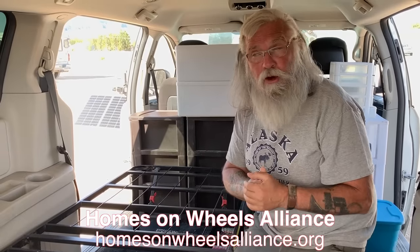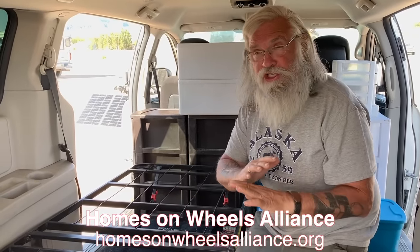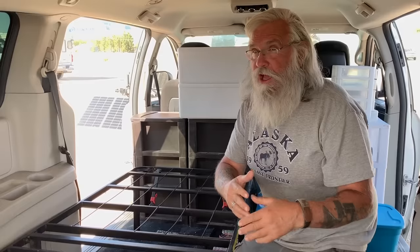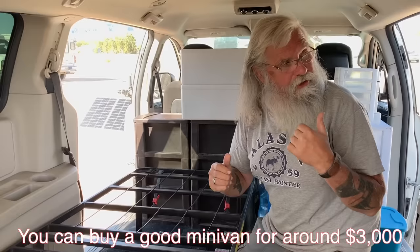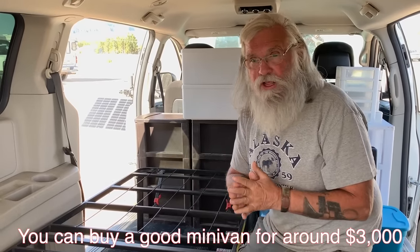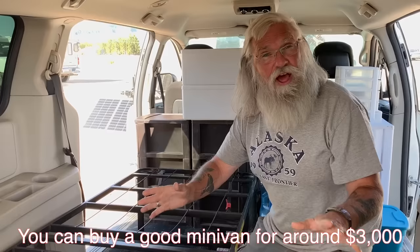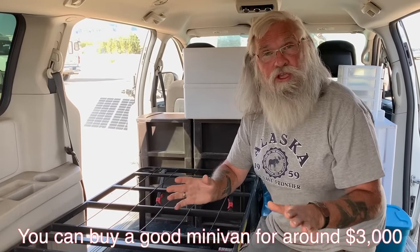Homes on Wheels Alliance searches for them and buys them all the time, and we've just had tremendous luck finding them — 100,000 miles or less, 2000 and later. I believe the one we have now is a 2003. We paid $3,000 for it and it's got less than 100,000 miles. We get mechanics to check them out. They're in great shape. $3,000 will buy you a really nice, good quality, trouble-free minivan.